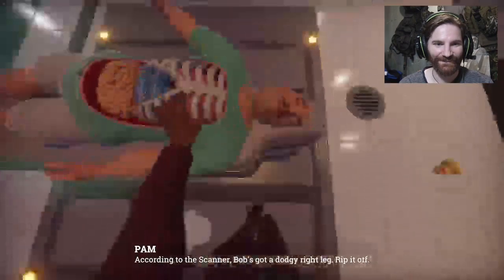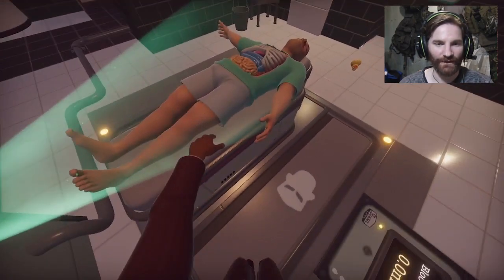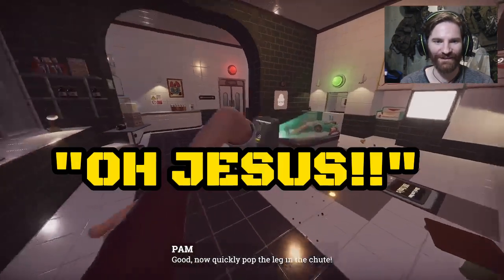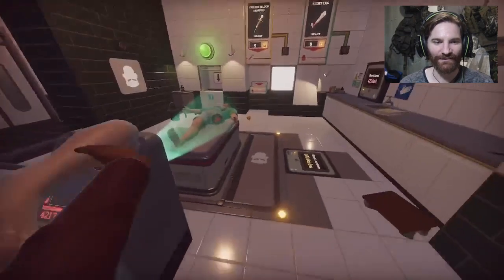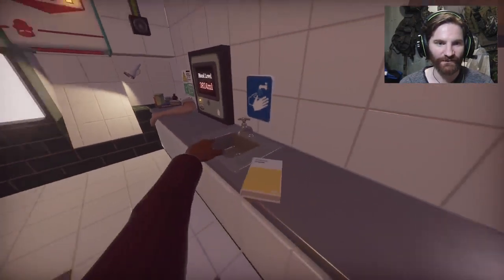According to the scanner, Bob's got a dodgy right leg. Rip it off. Yeah, usual style. Let's get the leg off. Jesus, I mean, this is meant to happen. Now what? That can live on the side because that's what we do.